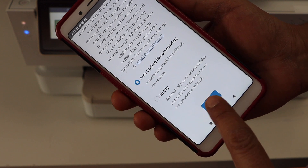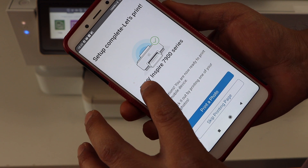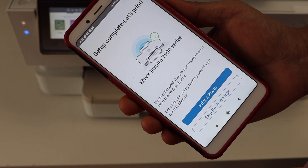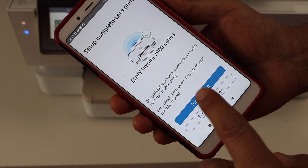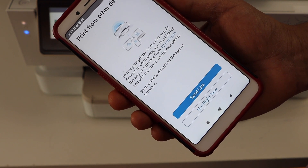Select auto updates for your printer so that it stays updated. Now the setup is complete — you can print a photo or a document, or you can skip the printing page. You can also send a link to other devices or skip it.